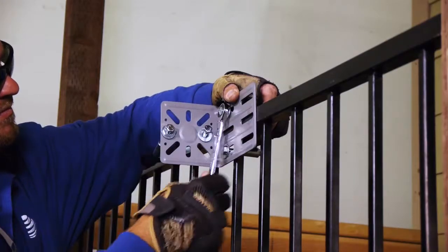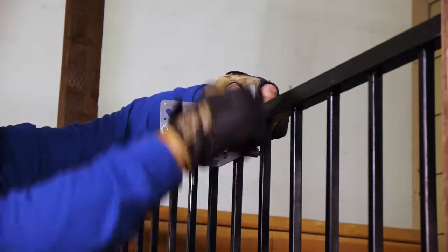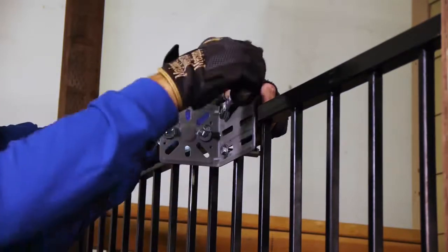Start by snugly attaching the top L-bracket to the rail or post using the appropriate rail post to L-bracket adapter with the medium or long bolts and washers.